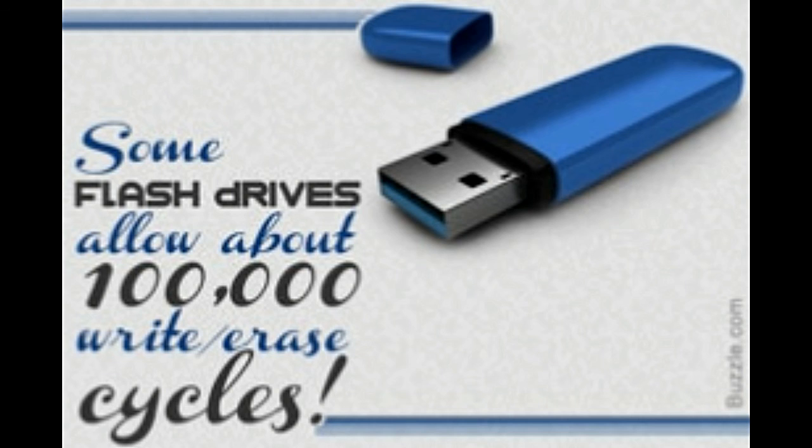Flash drives are among the most popular storage devices today. They can hold boot programs, store important documents, projects, and homework, store songs, movies and images, and they can treasure memories.